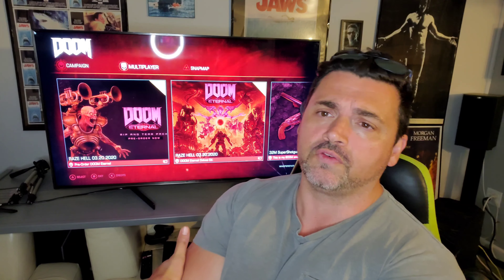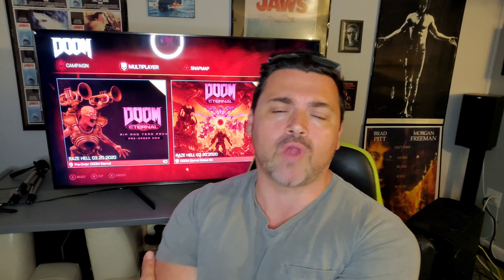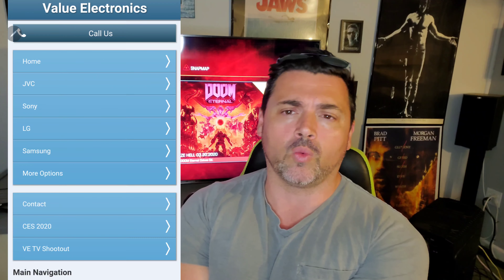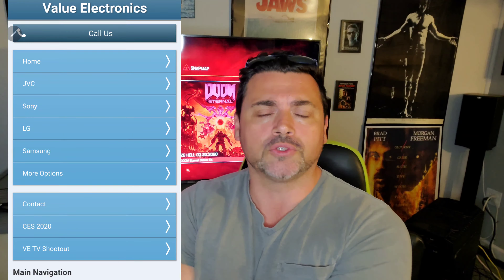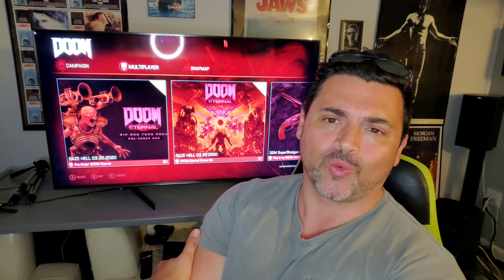The Sony X950H is the 2020 Sony flagship in the 4K division. I've had this display — special thank you to Robert and Wendy Zahn of Value Electronics. They have an amazing store in Scarsdale, New York. Please consider making your next purchase through them; their website link will be in the description below. Their gallery is closed due to what's happening in the world, but their website is open and they will ship nationwide.